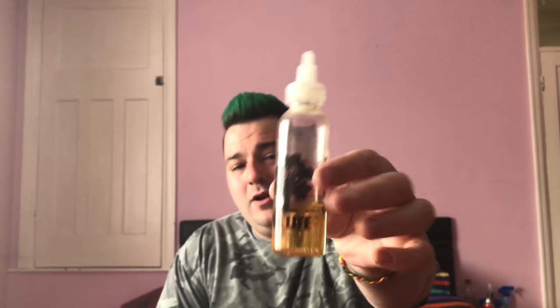Hey everyone, it's Craig and I'm back with another episode of All About The Vape. We are now in the final episode of Fog and Co. Before we get started, I just want to say a massive thank you to Lee at Fog and Co for being a massive part of this group and giving us some fantastic juices.